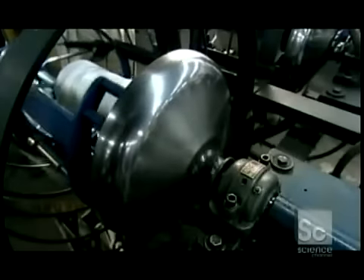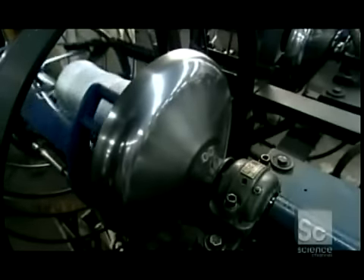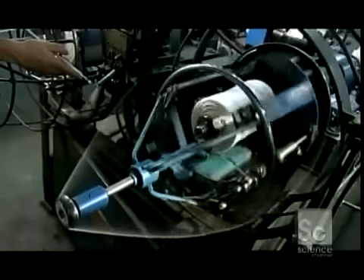This machine is called the Whirlwind. It twists the yarn and then winds it onto a take-up spool inside. A little arm moves back and forth, guiding the yarn so it winds evenly onto the spool. This is core yarn, and it will be used to make other rope.